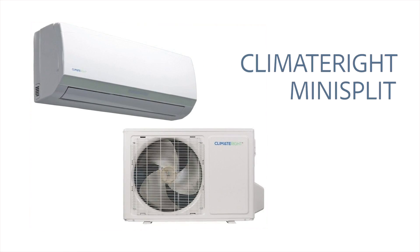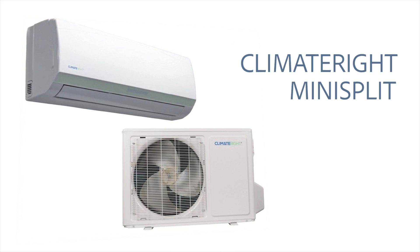Hi, I'm Brad with Family Handyman. Every year we do a garage issue where we make over a garage and add a bunch of cool DIY things to it, and rain or shine it's got to get done. Today one of the things we're installing is a mini split. If you need heating or cooling in a space, this is a perfect idea because you don't need any ductwork and you don't need to call an HVAC guy — this system from Climate Right is all charged and ready to go so you can do it yourself.